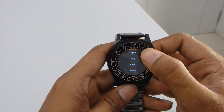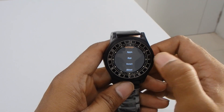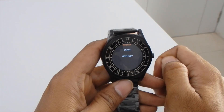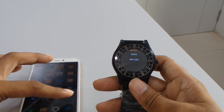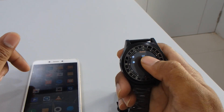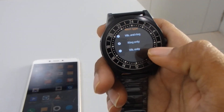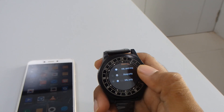If you want to reset the smartwatch you can do it by pressing reset. There's also a very useful anti-loss function — if you forget where you put your phone, you can use it, but first you have to turn the anti-loss status on. You can also set the alert type: vibration and ring, ring only, or vibration only.